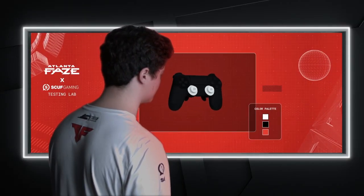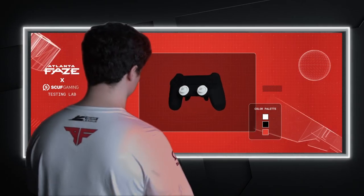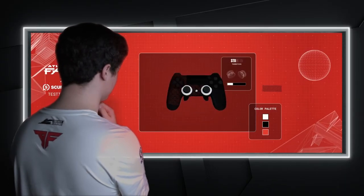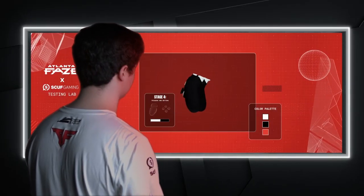Now please complete the design process by selecting colors and designating them to part of your Scuff controller. Okay, let me see what I can do here. Can I get some mini Atlanta Phase logos on the left side of the controller? Okay, that's sick. Can I get some black thumbsticks? And maybe some white buttons and triggers. Alright, that's pretty sick right there. I need to agree more, piggy dog.